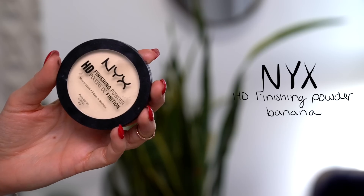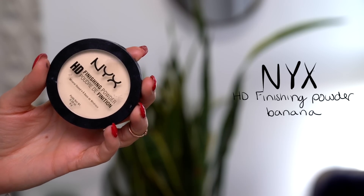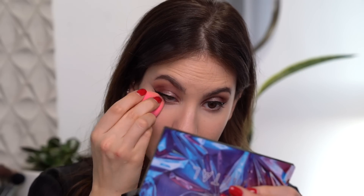Alright guys, it is time now to powder. I'm going to take my NYX HD Finishing Powder in the shade Banana, and use my same sponge to just pop that underneath my eyes as well as around my nose. I really like this banana powder because it isn't too yellow. Sometimes banana powders can be too yellow, and if you have a fair skin tone it will literally just look yellow underneath your eyes. But this one is light enough that it will brighten up the under eyes — which is basically what yellow powder is meant to do — without actually making your under eyes look yellow.